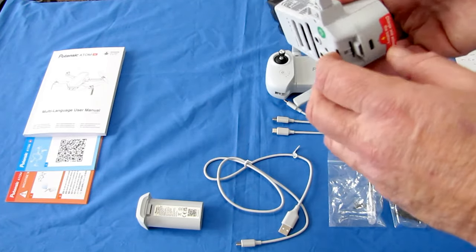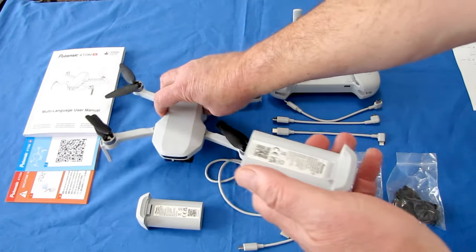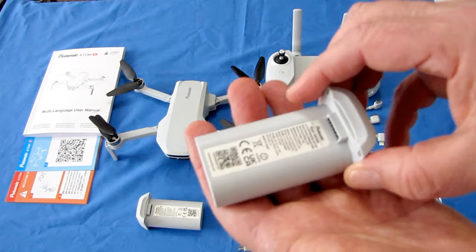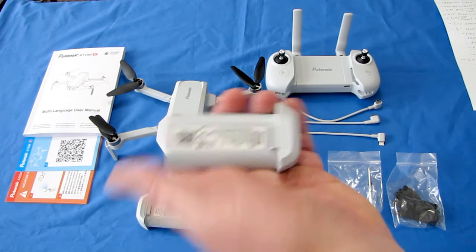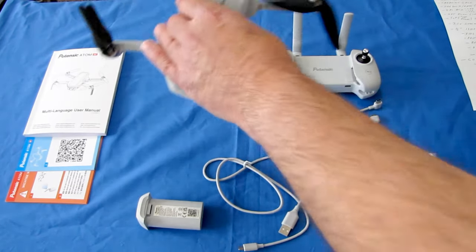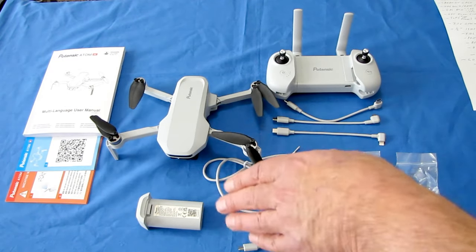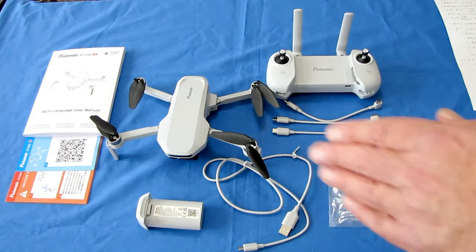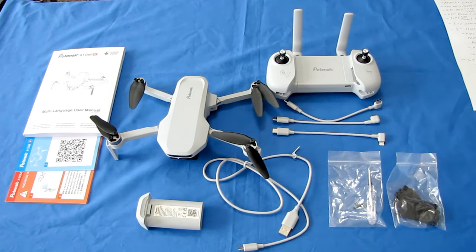It is powered by a 7.4-volt, 2,500 milliampere-hour lithium-ion battery — not LiPo, lithium-ion — which is supposed to give this drone 31 minutes of flight time. It does come with two batteries, though you'll want to double-check whether you need to buy extra batteries separately.